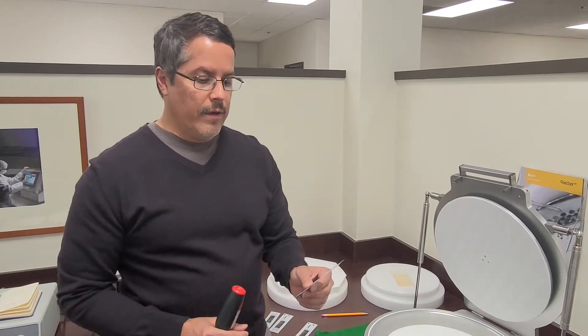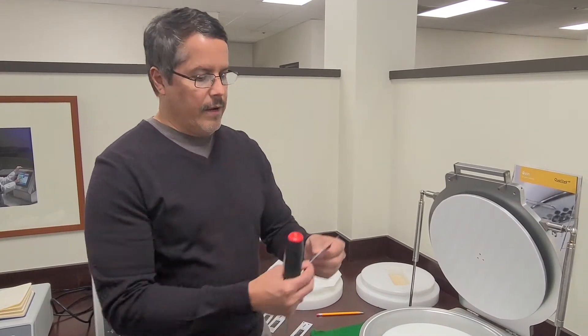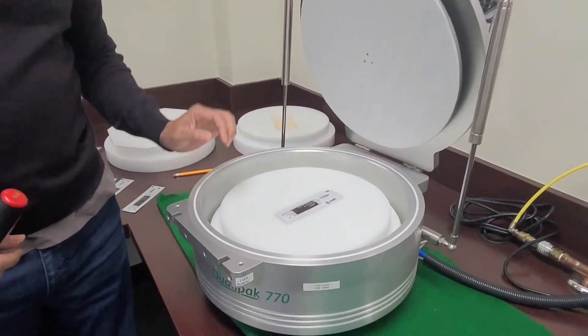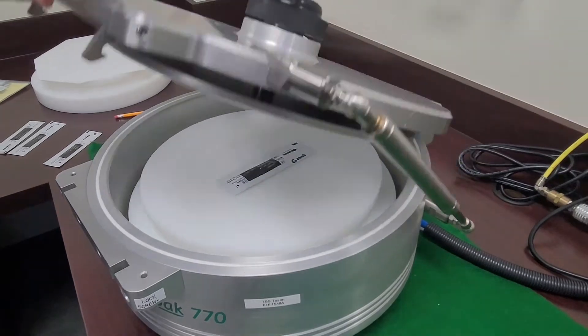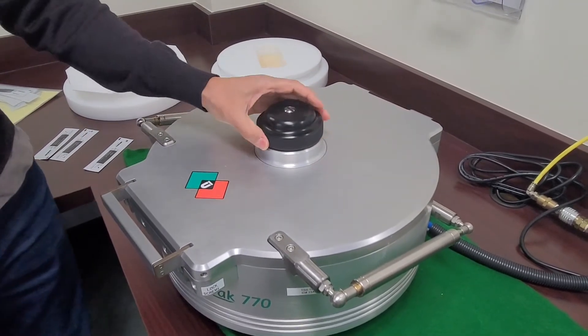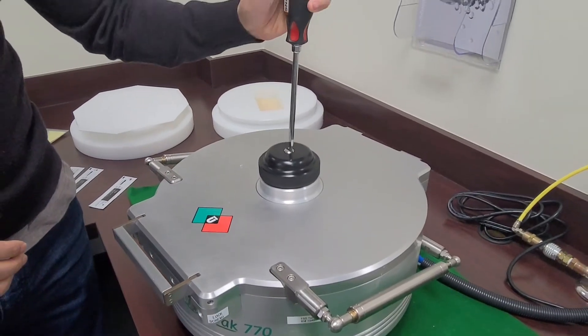Hello, I'm here to show you a plate adjustment for the Q770, a quick review. Right now I have a gross package — place it in the nest, close the nest. You can see the top plate adjustment. Unlatch the lock screw, and then here's your adjustment.